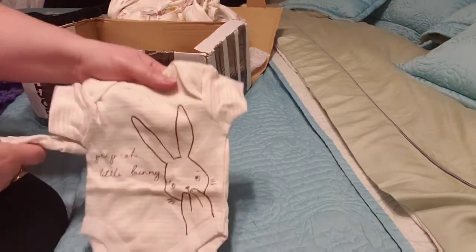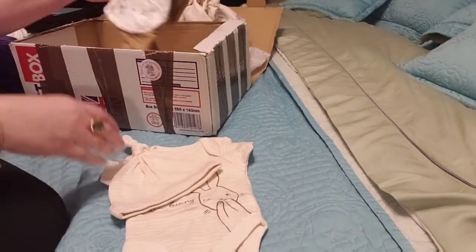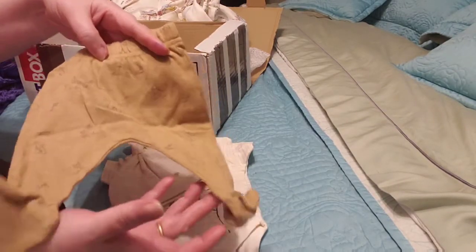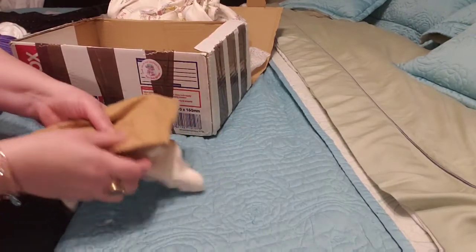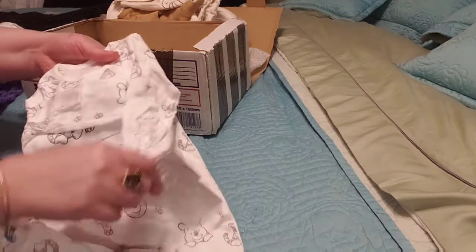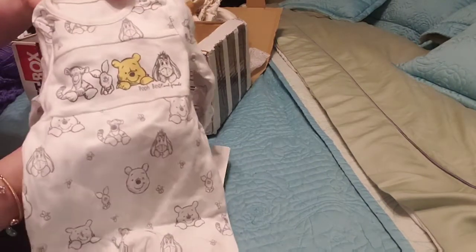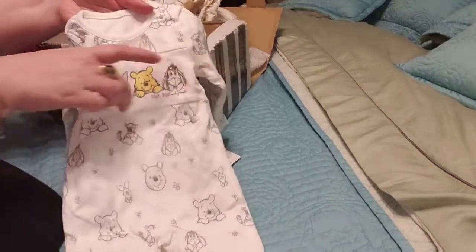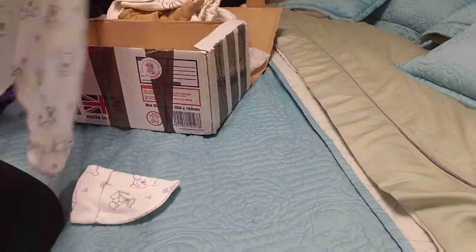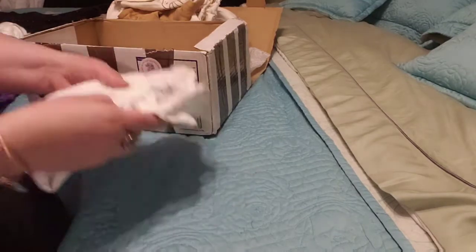This is for the babies. It says on it 'Peep, oh little bunny' — there it is, so cute. Nice for Easter. And there are the pants — red brown, and it has bunnies all over it. Very cute, this is good for a tiny baby. And then there's another one here — this is a Winnie the Pooh one, and this one's super sweet too. It says Pooh Bear and Friends on it, right across here, and then it has little areas of Pooh Bear at the bottom on both sides. Super cute. And it comes with a matching hat as well. That's super cute.